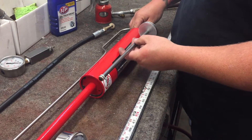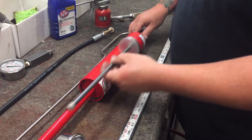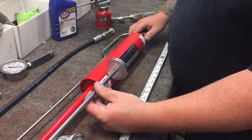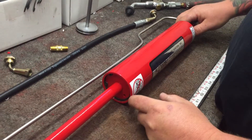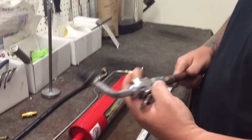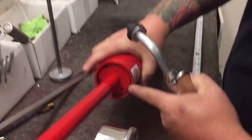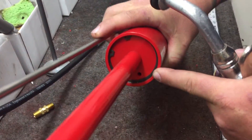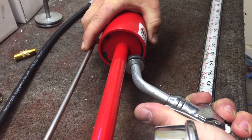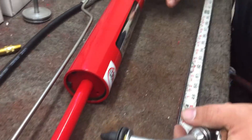If you haven't used it for some time and you hook it up and start cycling this but don't hear anything, most likely the piston is stuck in the up position. To free it, get an air nozzle on your shop air and find this port right here — this little hole — and just stick the nozzle there and give it a little shot of air. A lot of times that will free the piston and it'll come back down.